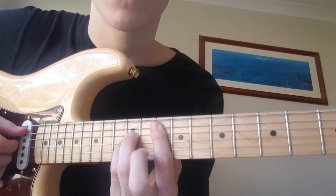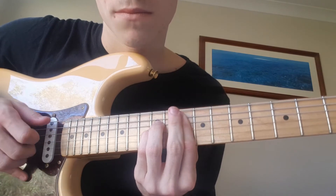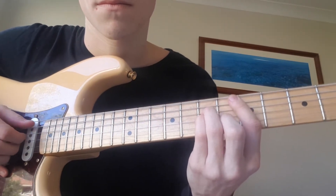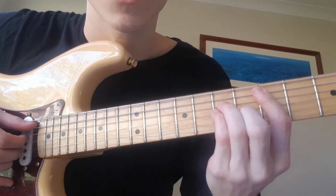So he pulls his finger off this part sometimes. And sometimes he hammers onto the two fingers on the 7th fret.